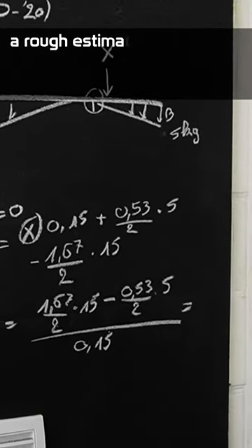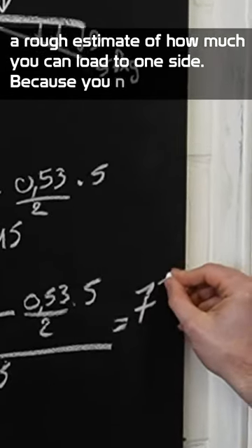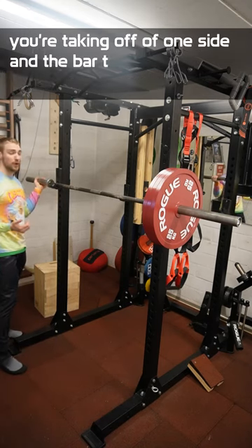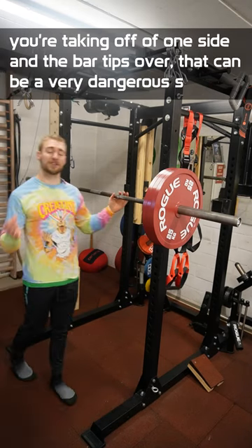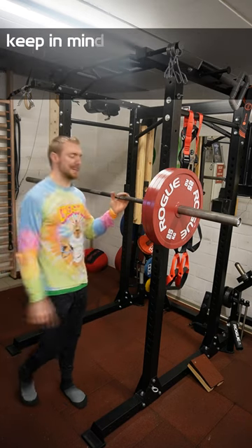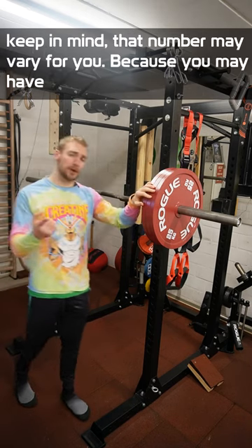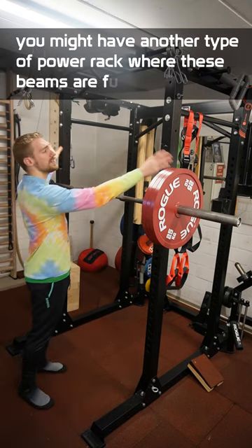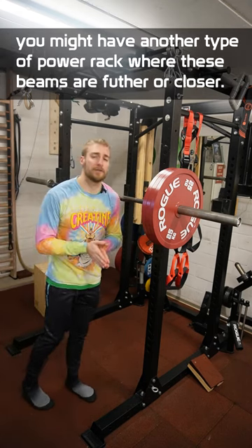I find it really important to have a rough estimate of how much you can load to one side of the barbell, because if you're taking off plates on one side and the bar tips over, that could be a very dangerous situation. Keep in mind that number may vary for you, because you might have a different barbell or a power rack where the beams are further or closer apart.